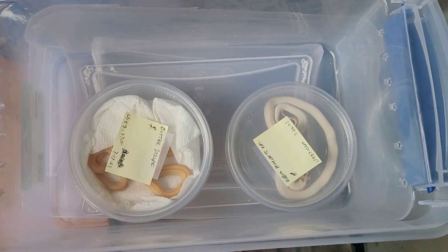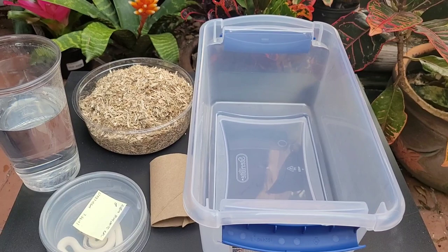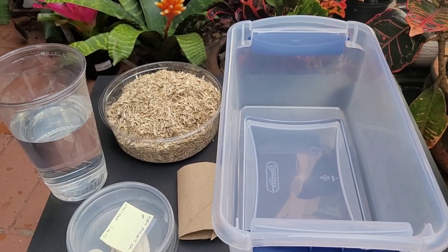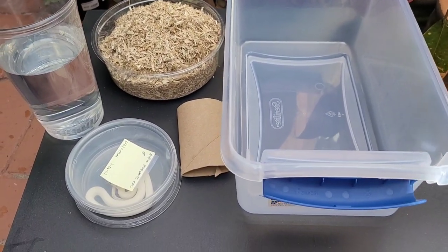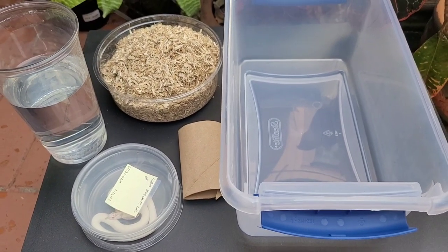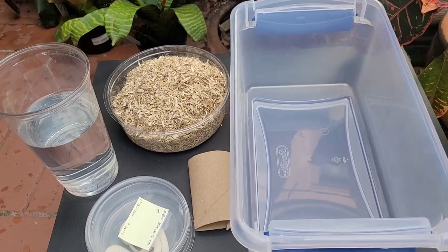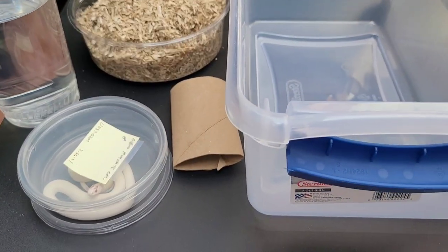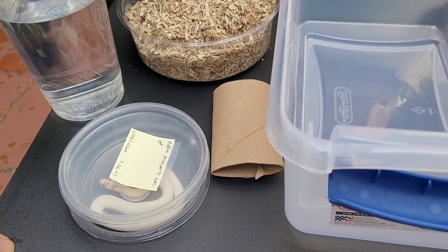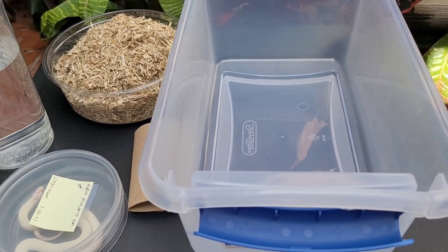Up next is our albino high white California king snake. For this albino high white, I decided to use hemp bedding instead of paper towel — I don't think you'd be able to really see this snake on white paper towel and I don't want to get scared thinking I lost them. The hemp bedding is absorbent and doesn't build mold. VMS Herps has amazing quality snakes; I've never had an issue with any of their snakes, but I'm still going to keep them separated for about four months before putting them into my rack system.